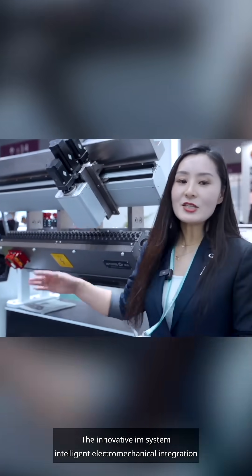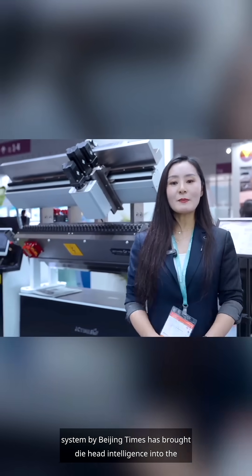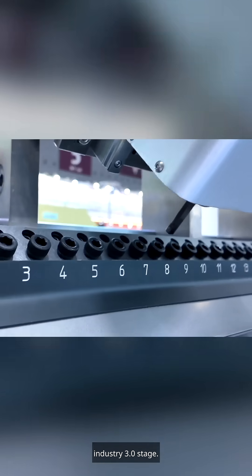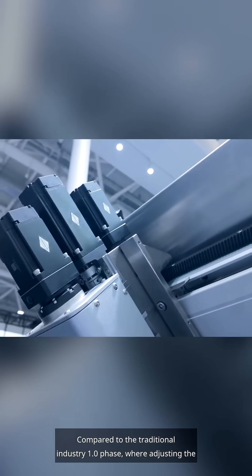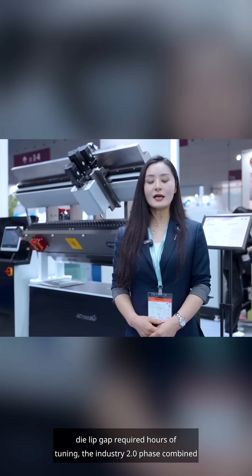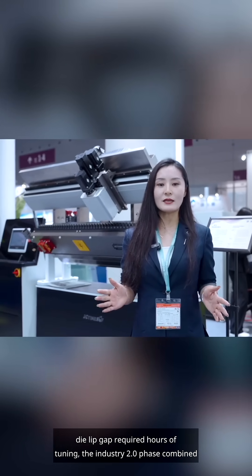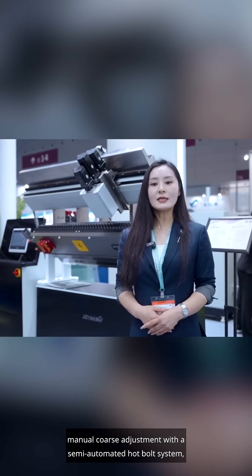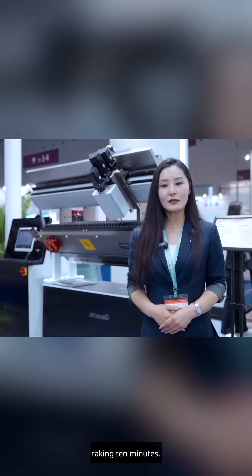The innovative IM System — Intelligent Electromechanical Integration System by Beijing Times — has brought die head intelligence into the industry 3.0 stage. Compared to the traditional industry 1.0 phase, where adjusting the die lip gap required hours of tuning, the industry 2.0 phase combined manual coarse adjustment with a semi-automated hot bolt system, taking 10 minutes.